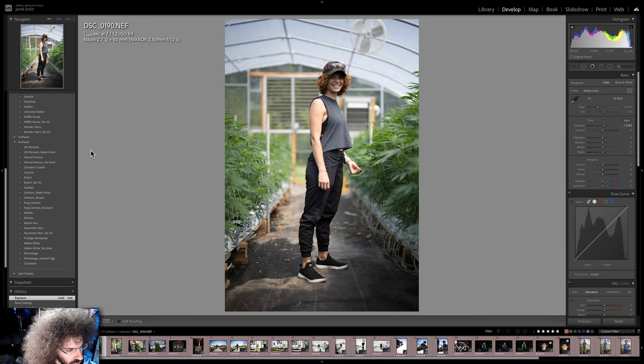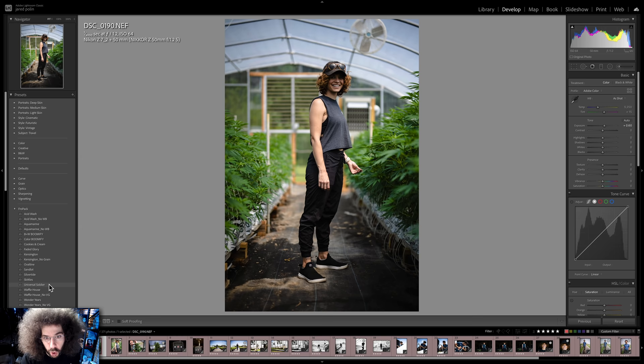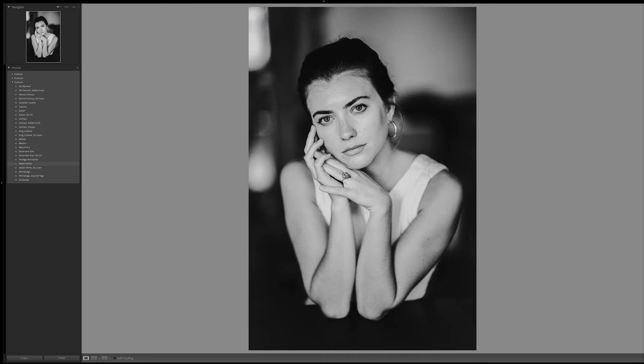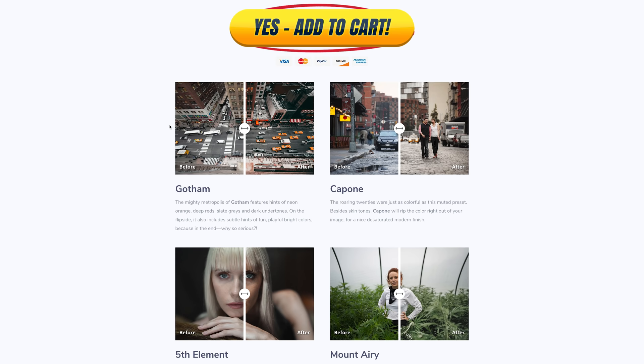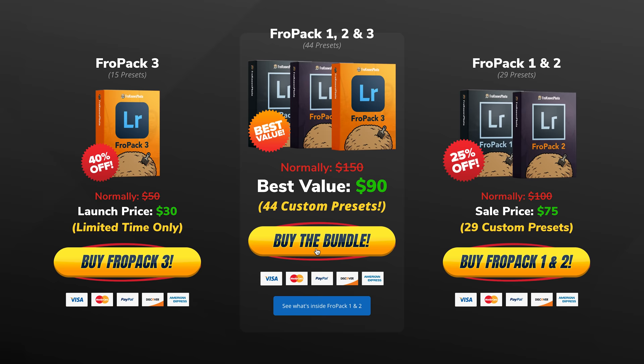Let me jump in here real quick to show you Fro Pack 3 in action on this photo, starting with Fifth Element, followed by Canadian Tuxedo, then Capone, then King Contrast which gives a cool contrasty effect, followed by MDMA and Prestige Worldwide. Also check out Universal Soldier from Fro Pack 1, which gives a really good starting point. If you're looking to speed up your RAW workflow, we created 15 all-new custom Lightroom presets at froknowsphoto.com/fropack3. They are currently on sale, and there's also a triple play bundle with Fro Pack 1, 2, and 3.